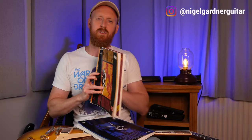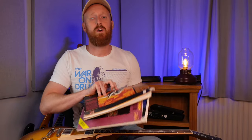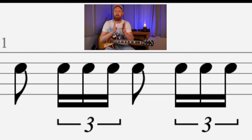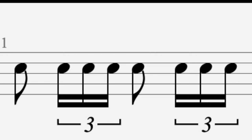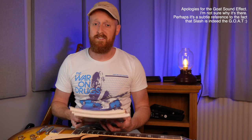Hi guys, welcome to my channel. I'm Nigel Gardner and I've been checking out these old Guns N' Roses books I've got, and I found there's this one little rhythm that I often see in Slash's lead playing. I want to use this video to prove to you what I mean — let's have a look at the first example.